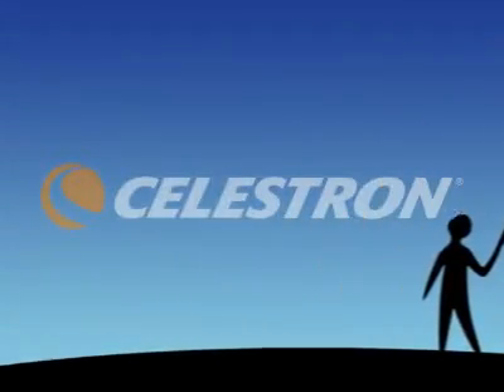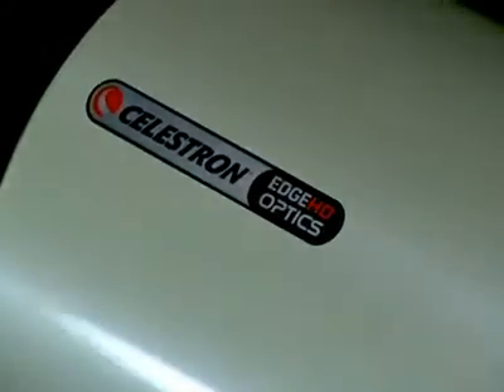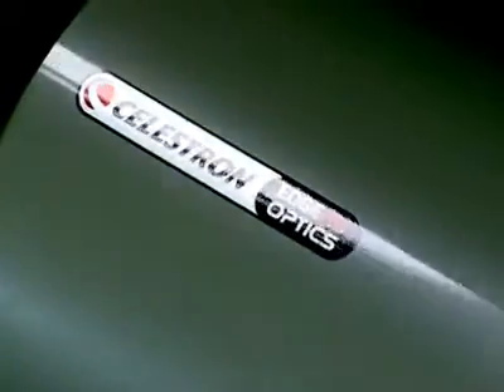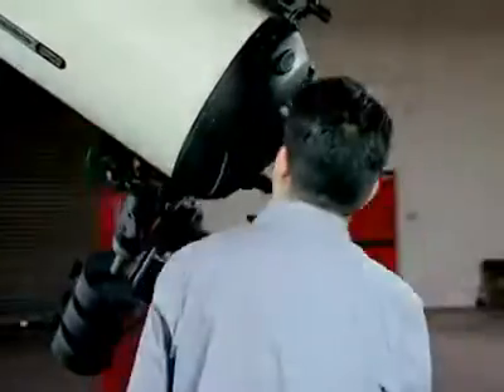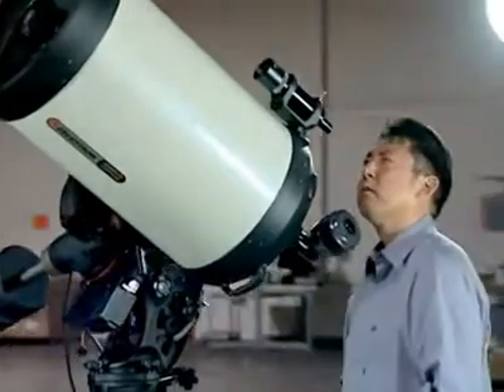During the International Year of Astronomy, Celestron is proudly introducing yet another revolutionary product, the Edge HD Optics, a new state-of-the-art optical system designed specifically for astrophotographers.